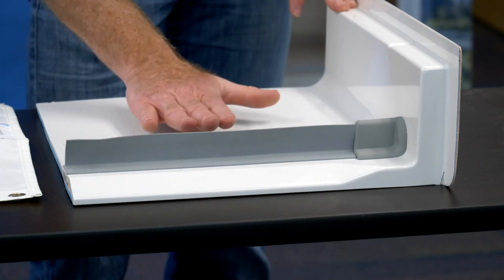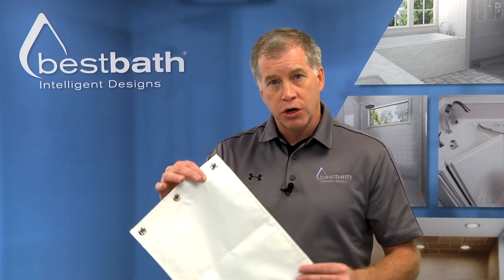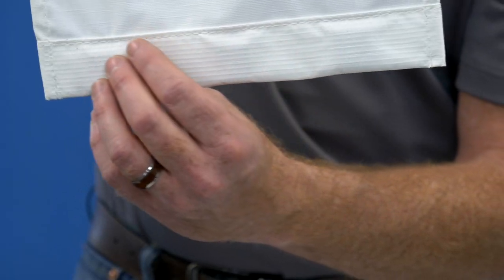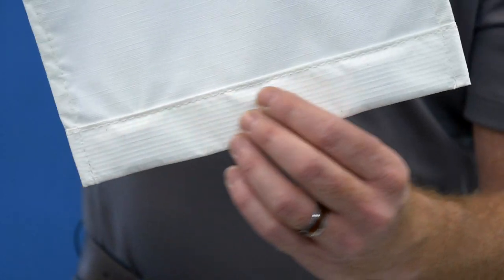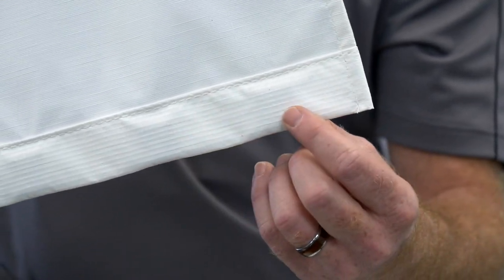It's also important to understand how the water may hit this and roll back in. Many of the issues people have is when they use a lightweight shower curtain — the pressure of the water or a wand can actually blow the curtain out, and then water can go out onto the bathroom floor. Best Bath has a solution designed and engineered to work with our water stopper, and that's our heavy-duty weighted shower curtain.